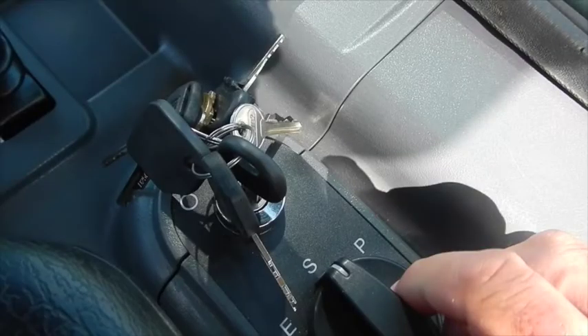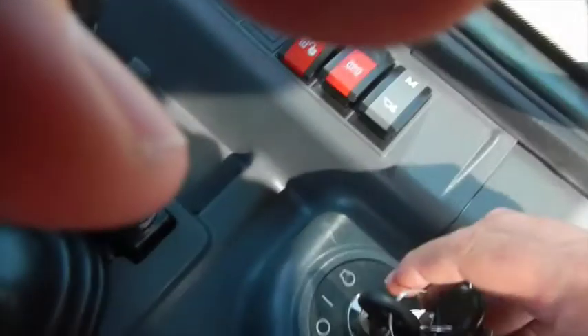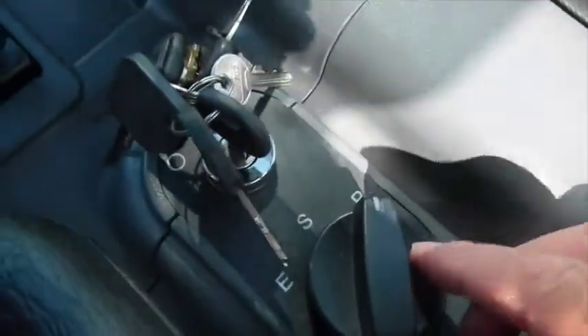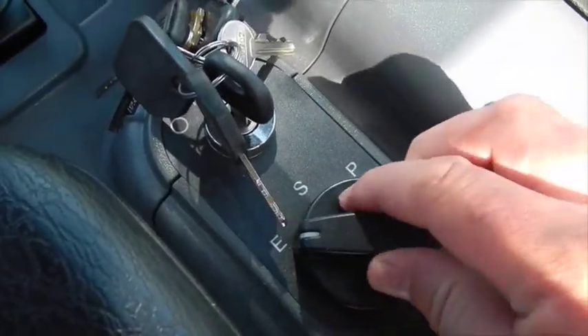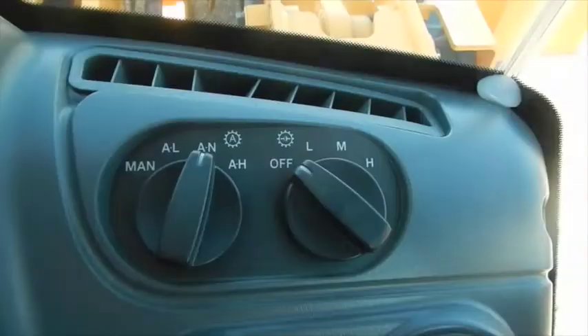Those you can change right here with your power modes — it's in power now, standard, or economy for fuel consumption savings. On the dash are your transmission and cutout ranges: you have normal, auto low, auto high, manual, and then off, low, medium, and high.